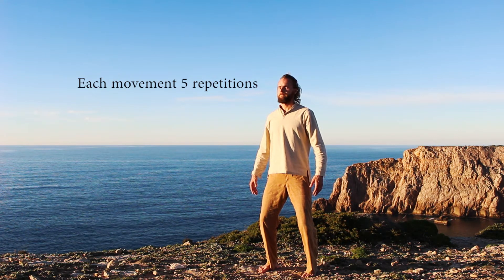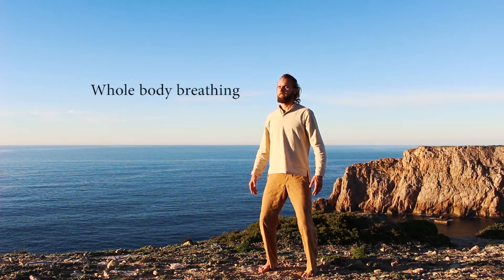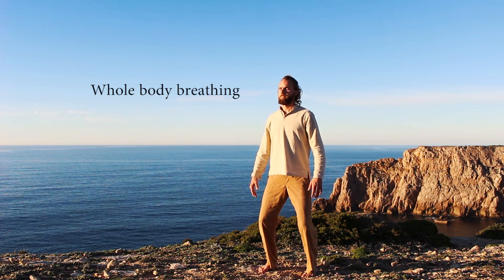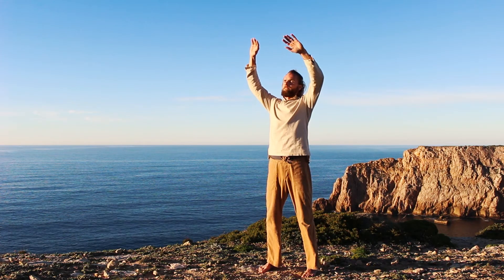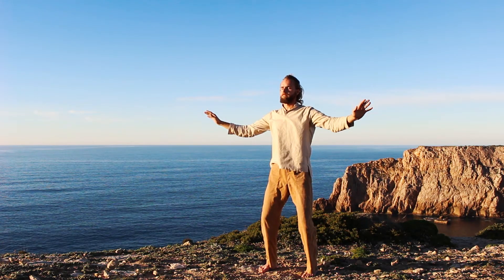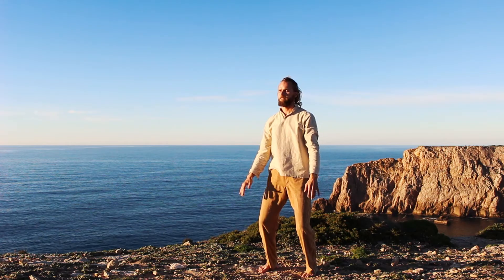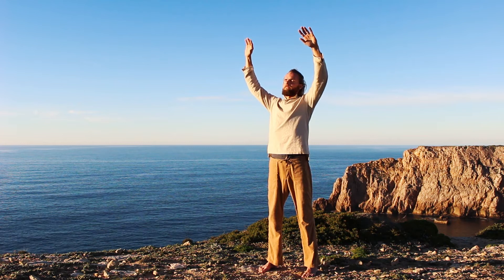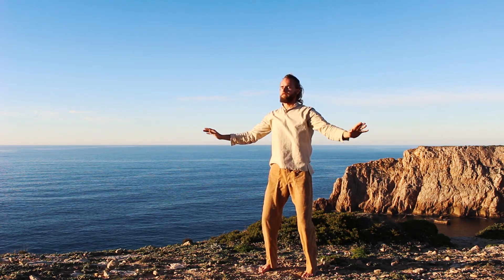We start off with whole body breathing. After your last exhalation, slowly let the arms rise up with the breath in. Let the arms float up as you're creating space in the body. And with the exhalation, grounding again. Gently. Fluidly. For three more breaths.